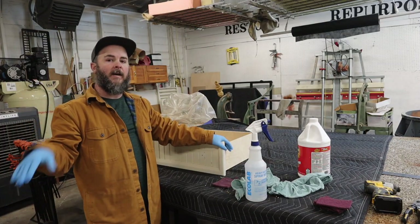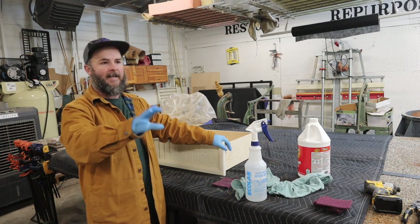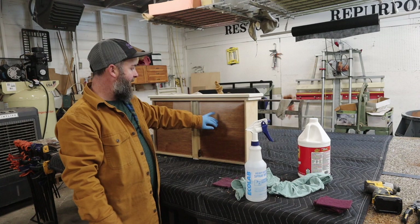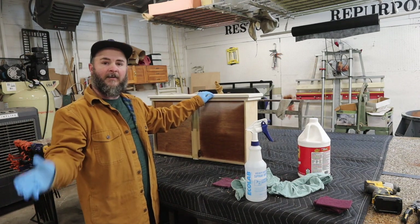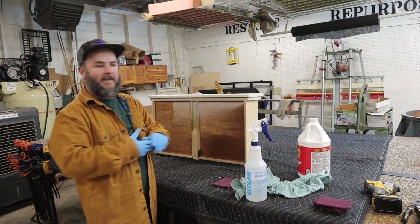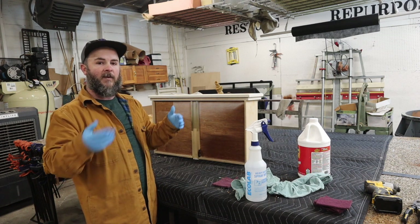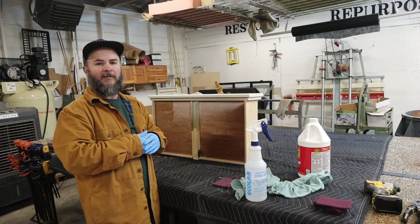Now we can move over to the frame of the chest of drawers and the legs. One thing I wanted to mention: when you're disassembling, feel free to get a piece of tape and label the bottom of each drawer — a lot of the time you've got five drawers of five different sizes, and labeling will help in the long run. Same thing with hardware: put them in ziplock bags, label the bag with where it came from, take pictures — whatever you can do to help yourself when you get back to assembling.